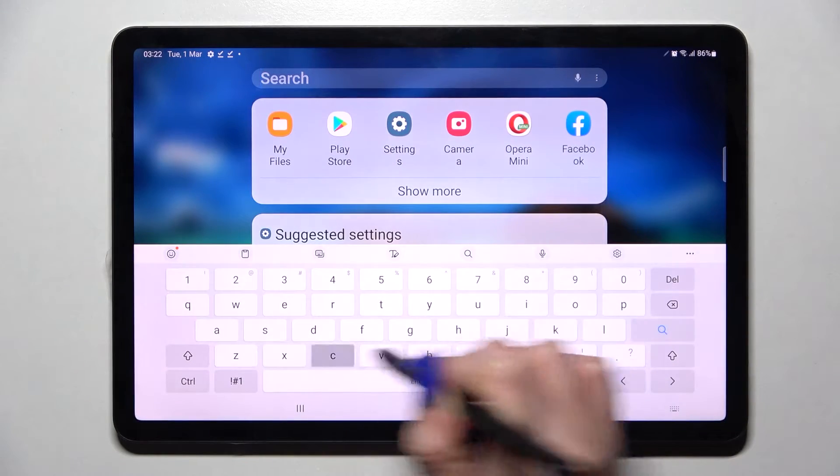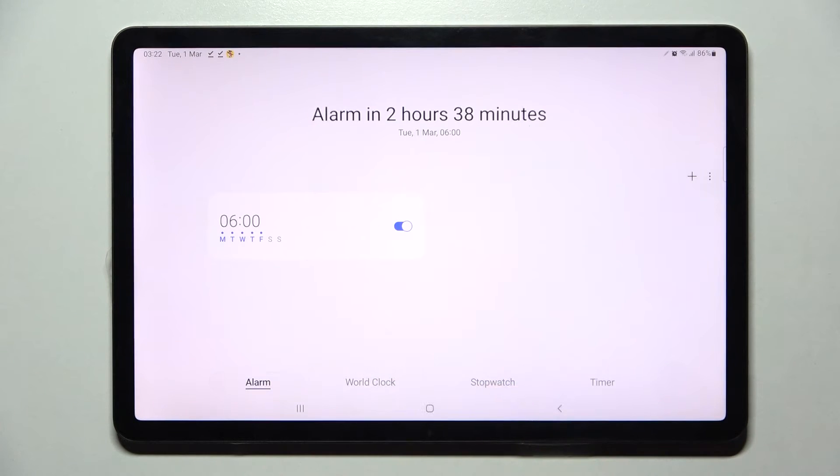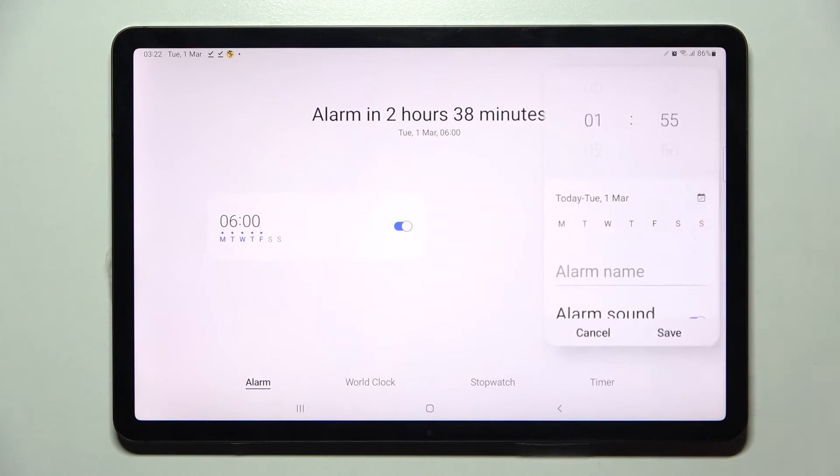First of all, you need to find the clock app and tap on it. Now select alarm over here if it's not already on, and tap on this plus icon.